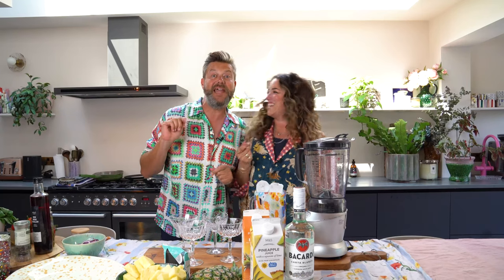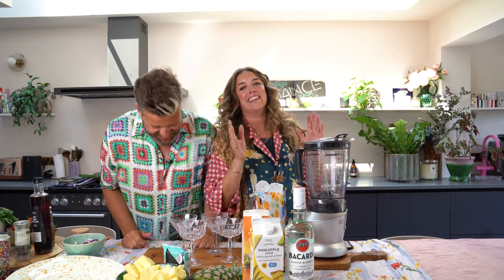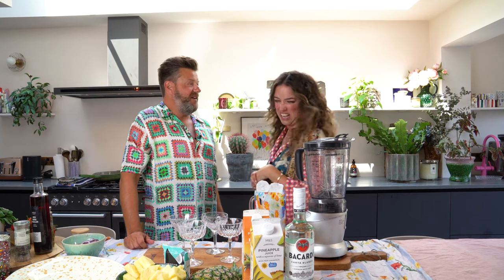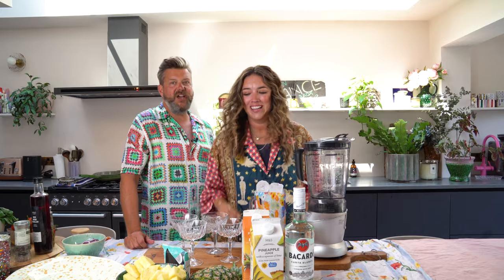It's actually a very sad song, but let's not go into that right now. This by the way is Daughty's favourite and she's just gone to the shop, so we'll have to save her some. If it goes, it goes.